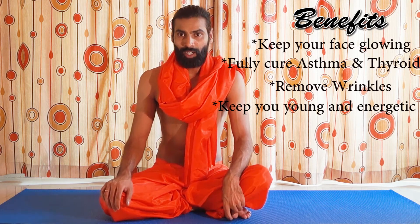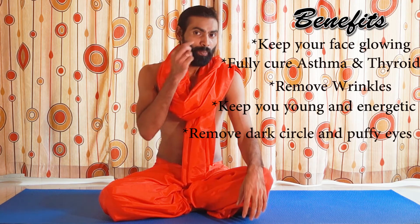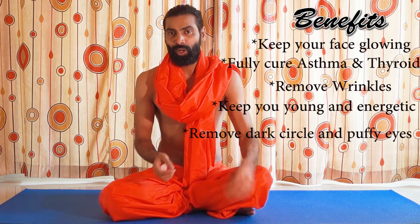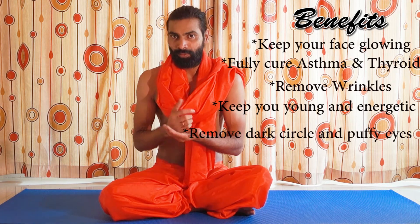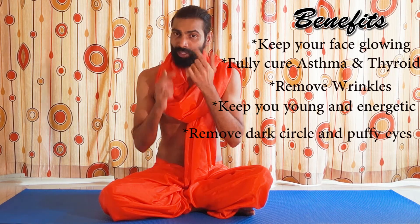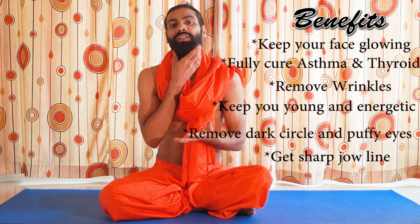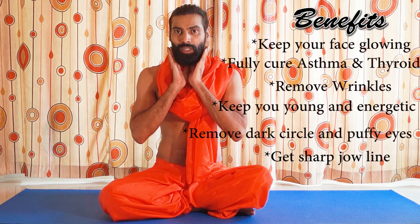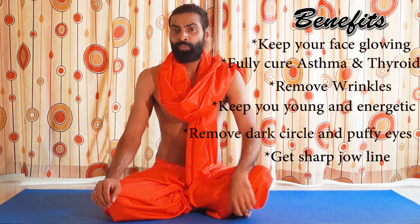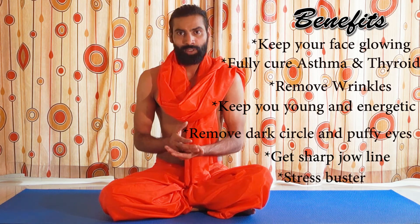It can also remove your dark circles and puffy eyes — if you don't take sleep regularly or you sleep very little and your eyes start swelling, it's very good for that. It's also very good for people who have a double chin. And it's also a very good stress buster.